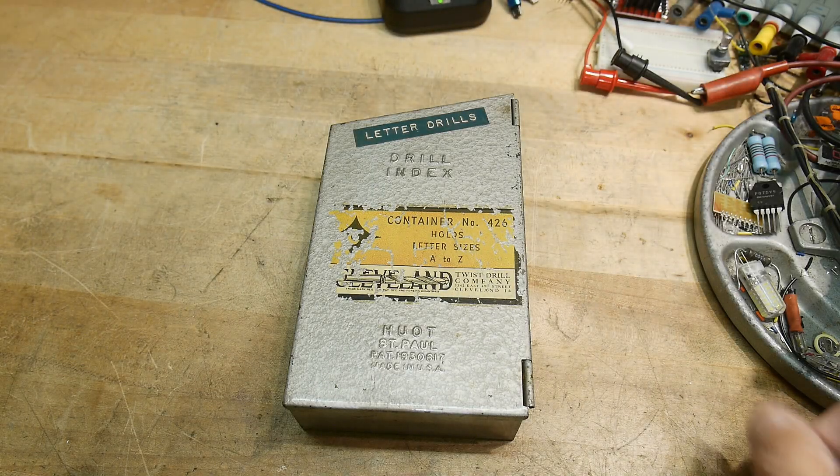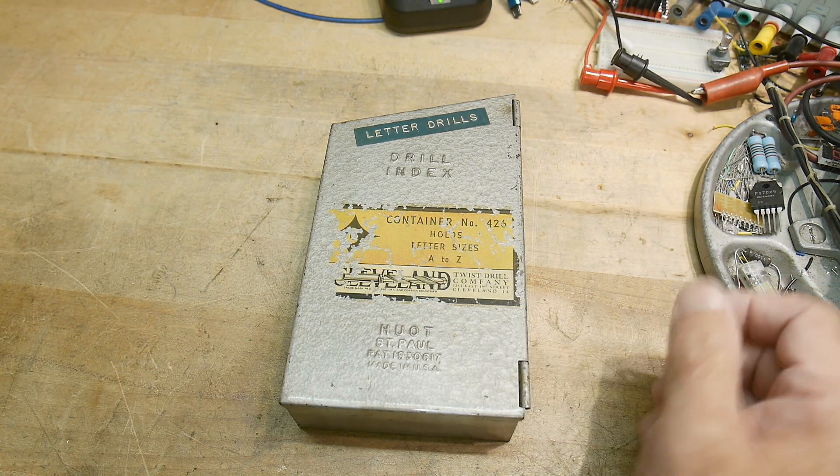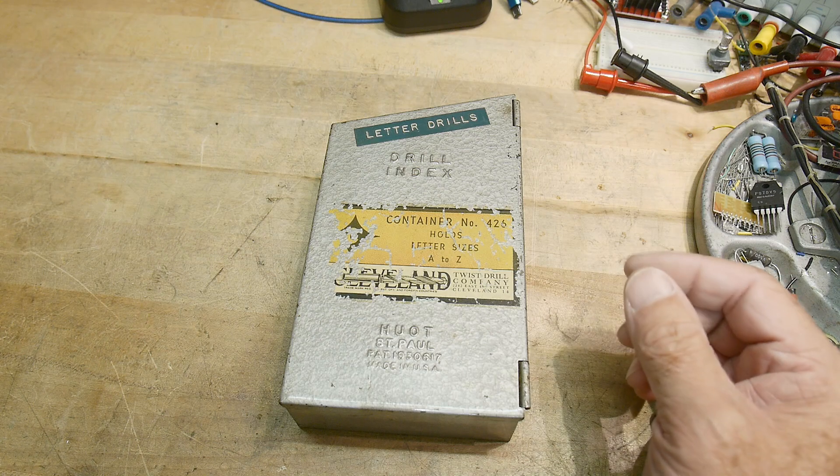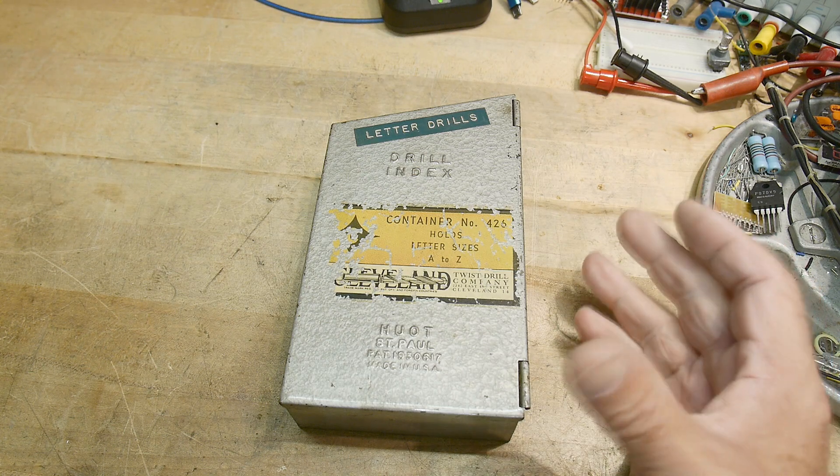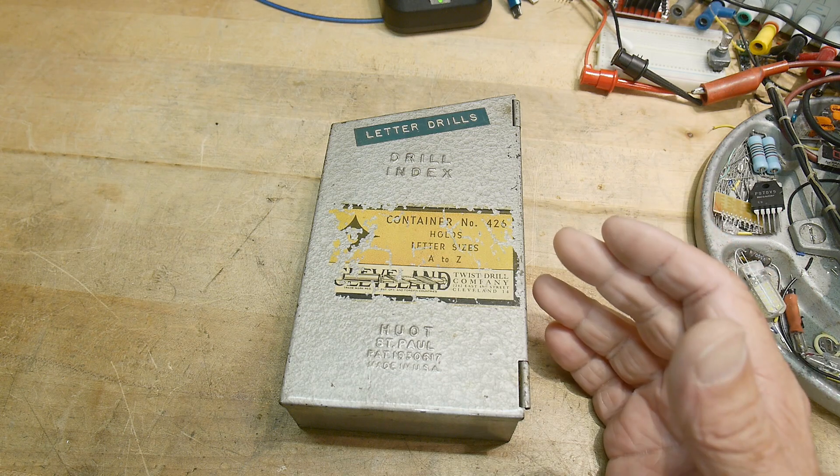All right, it's tool time today. I like sharing tools that maybe people haven't seen before, and I like tools that solve a particular problem well. So last week I had a project that I needed to drill a hole, and I needed special equipment to drill the hole.